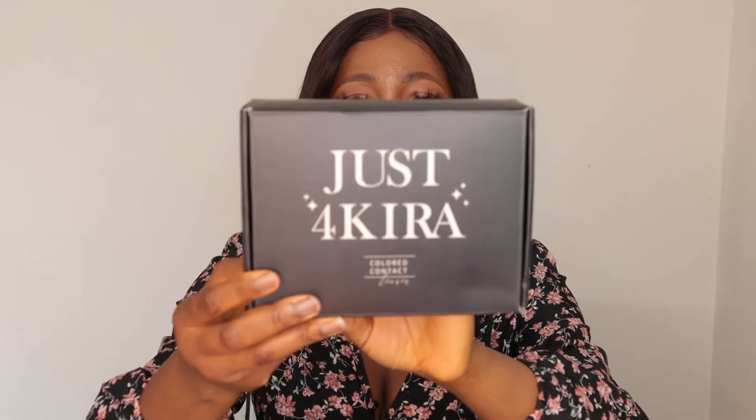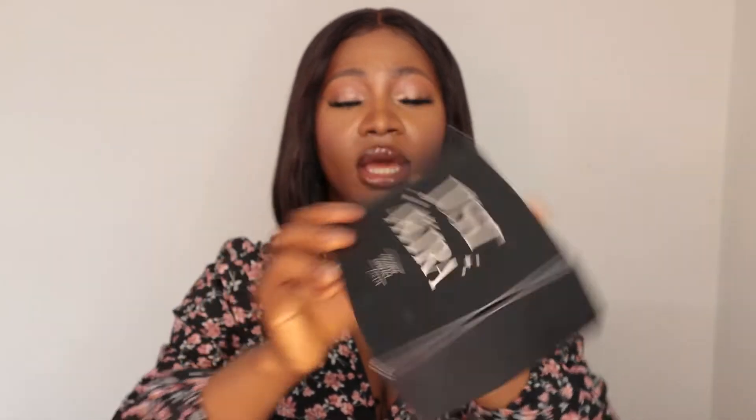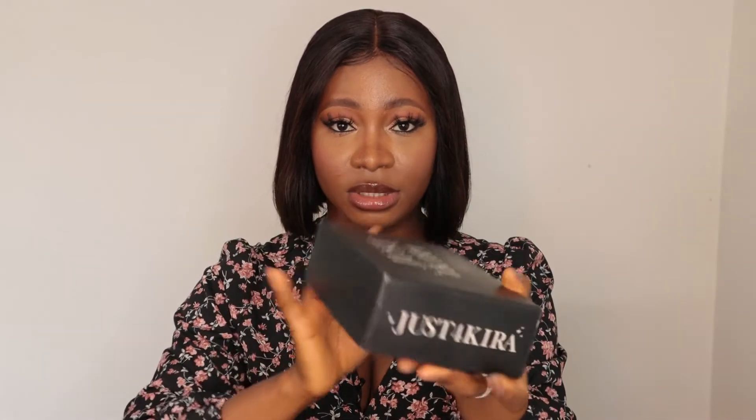This company was lucky enough to send me their contact lenses, so I'm going to be doing a review on that. Just before I go on, if you hear background noise, please bear with me — my fan is on because the heat is just too much today. So this company sent me these contact lenses just for Kira.